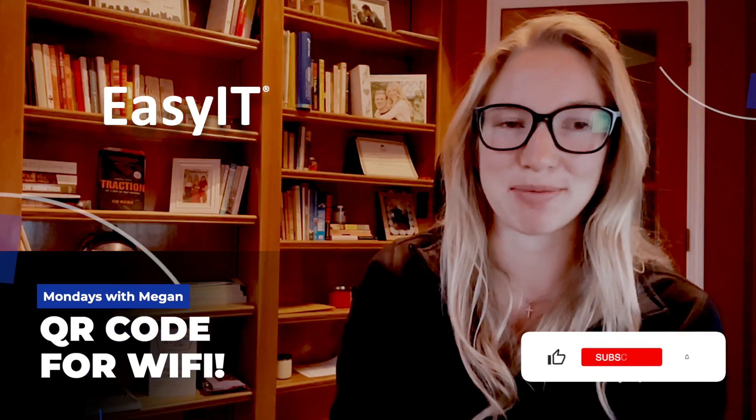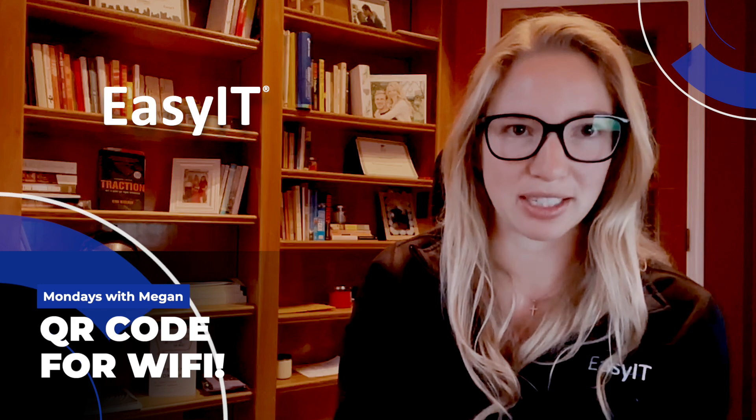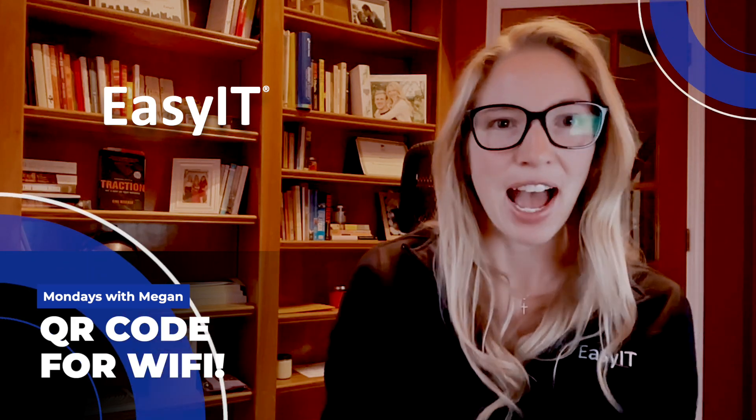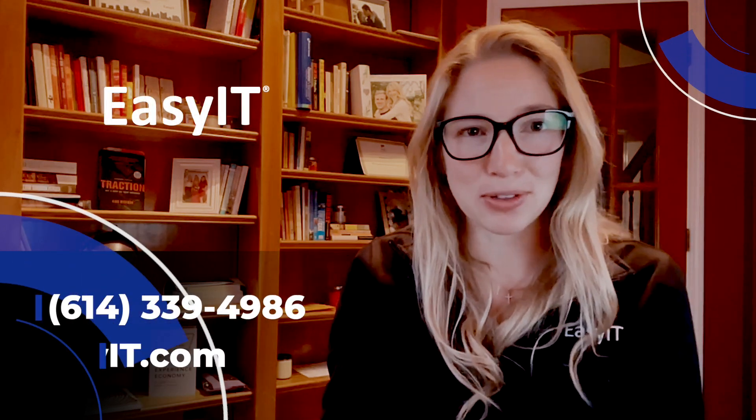I am not encouraging people to just have a QR code for corporate networks. This is simply for at home with trusted friends coming over that you are going to give your password to anyway to get on the Wi-Fi. I hope this tip saves you some time at your next social gathering, or it's just really cool, so why not do it?